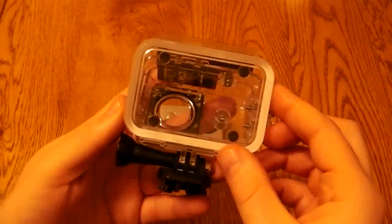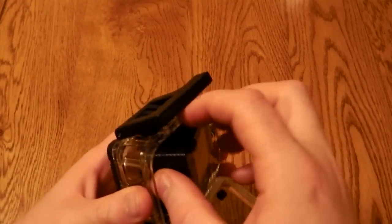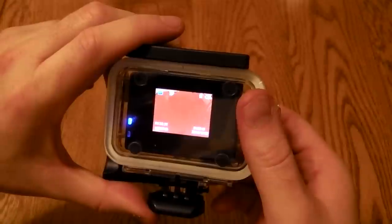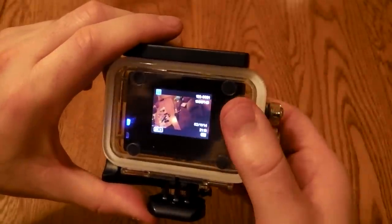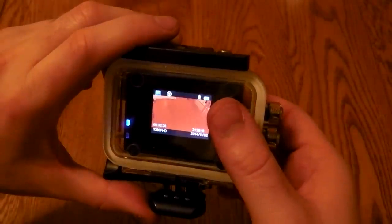You get a case with the camera — this is a waterproof case, and when you pop it in there are buttons which allow you to access the buttons on the unit itself without having to remove it. These are a bit sticky though, so they do feel a bit like they're not as good as they could be.